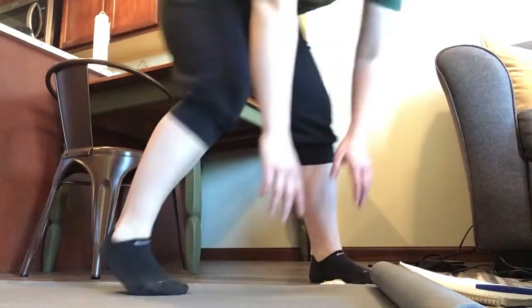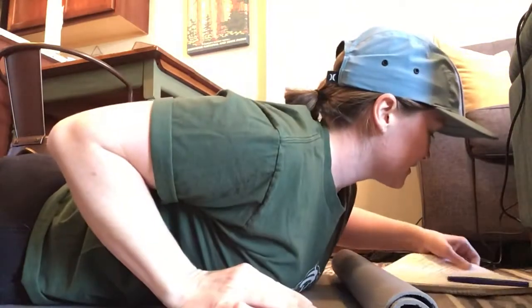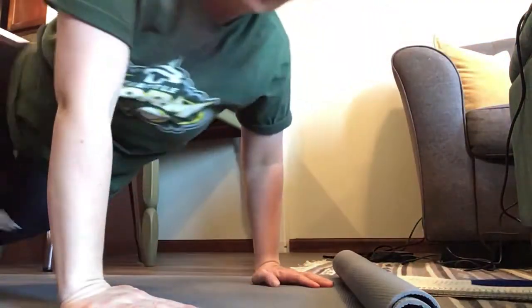Superman: remember, your arms go out straight, your legs should be up, and you hold it for however long they say to. Bicycle crunches: you should all know this one — you alternate elbow to knee to start off, and you just go back and forth.